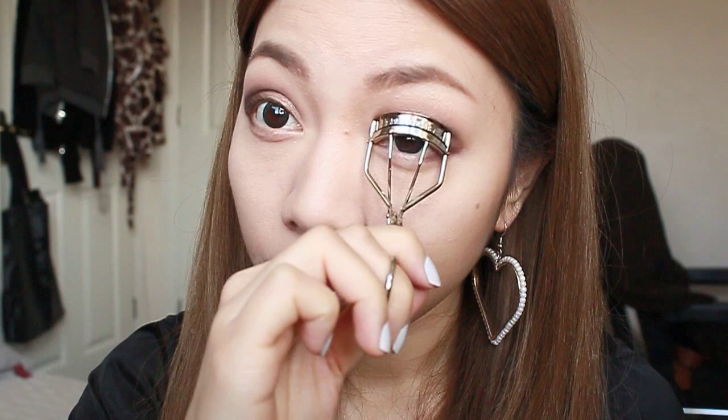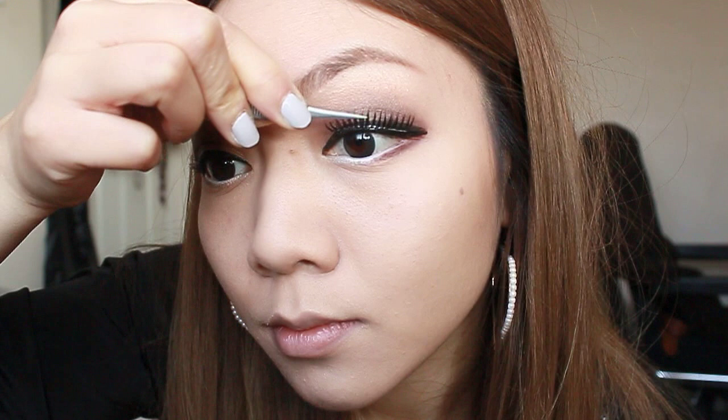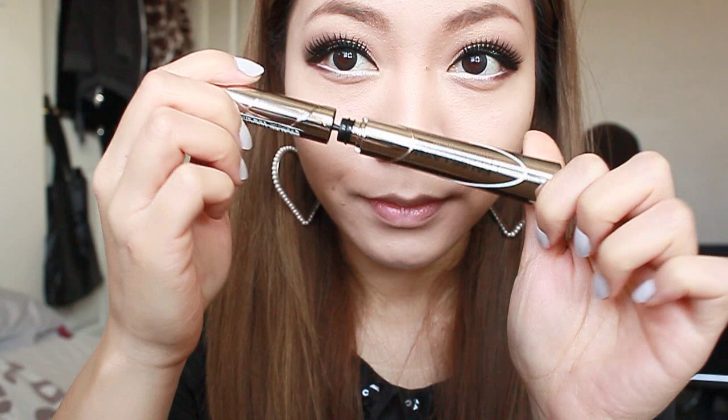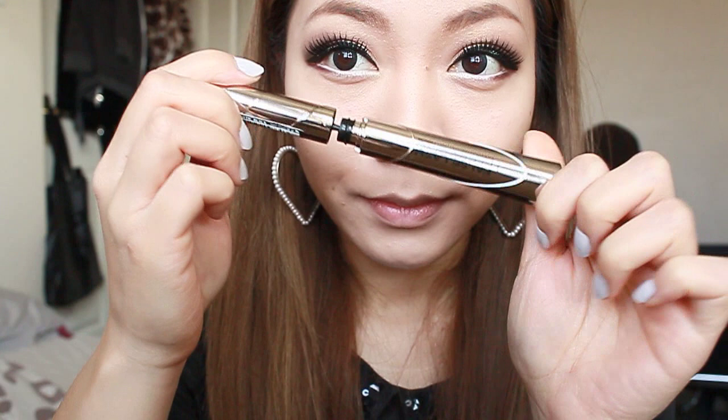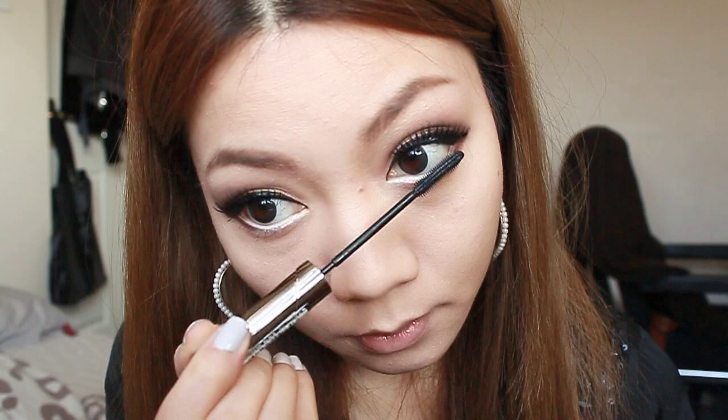It's time to curl those lashes and apply some falsies for a flirty look. Now using some mascara, I'm going to blend both lashes together.